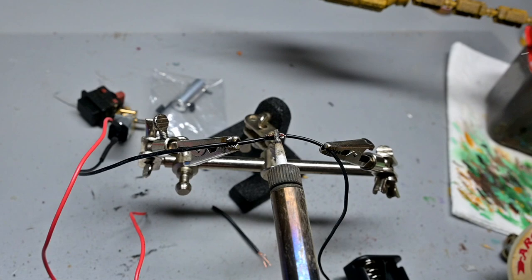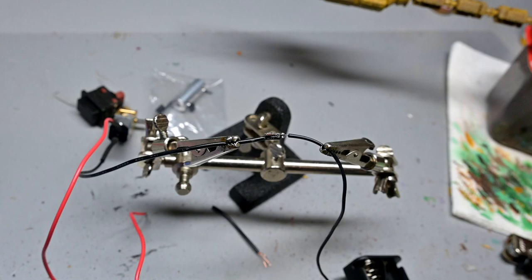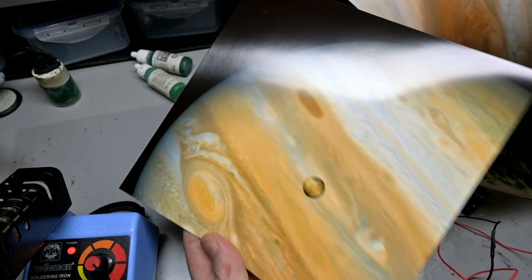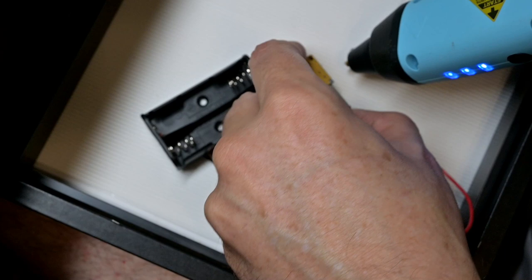Next is to solder everything together. If you don't have any experience doing this don't worry — it's extremely simple. We only have two wires and we put the switch somewhere on one of the wires between the motor and the batteries. We also need our picture of Io and/or Jupiter — I found two different ones online, you can get pictures from NASA for free, and I just took them to the local drugstore to get them printed out at the proper size.